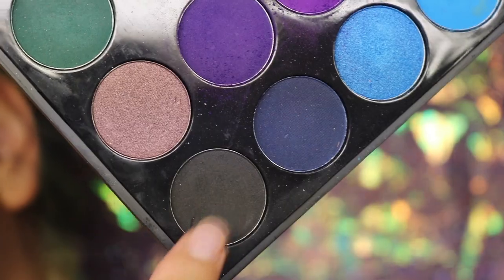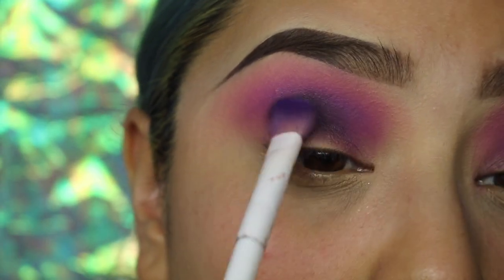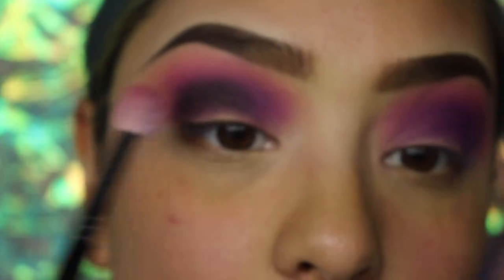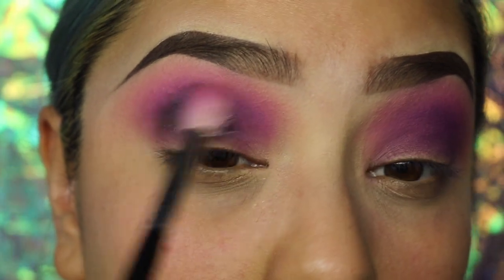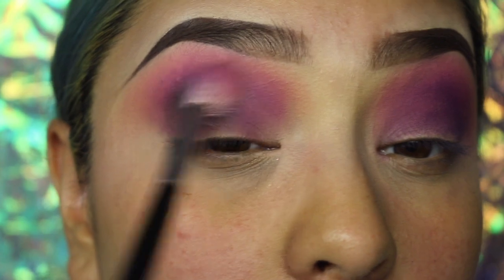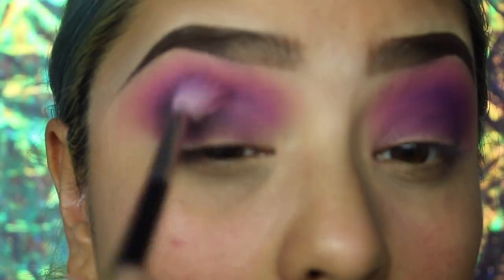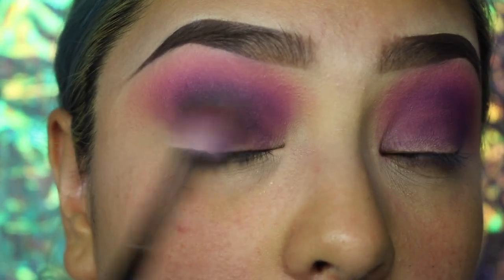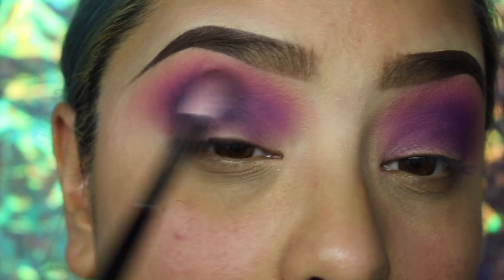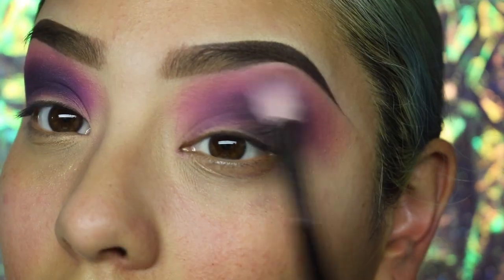We're going to start moving into the crease area and start buffing it out, sort of mixing in that pink and purple. Then we're going to be going in and getting some of that black and adding it to the outer corner of our eyelid — not the inner, outer — and we're going to be creating more of a stretched out cat eye look. I am going for more of a dramatic eye, and I just start buffing out that black into that purple. This is my favorite brush — if you guys haven't checked it out, check it out.